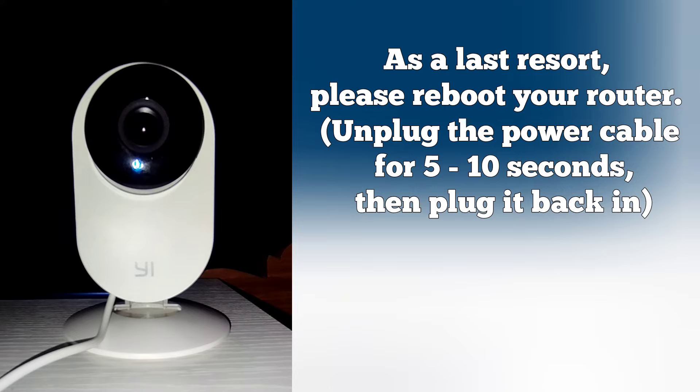As a last resort, please reboot your router. Unplug the power cable for 5 to 10 seconds, then plug it back in. We'll see you next time.